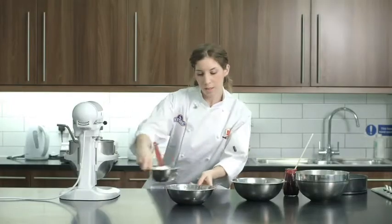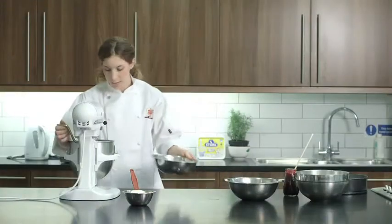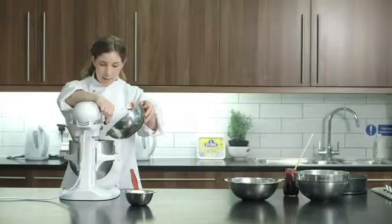While that's going, I'm going to crack the eggs — so we've got five eggs going there. Then we're going to add the eggs in gradually. As soon as some of the eggs are combined, then you can add the rest.